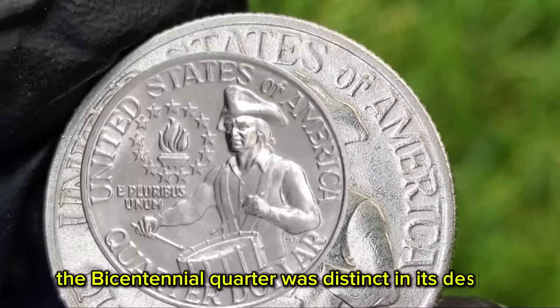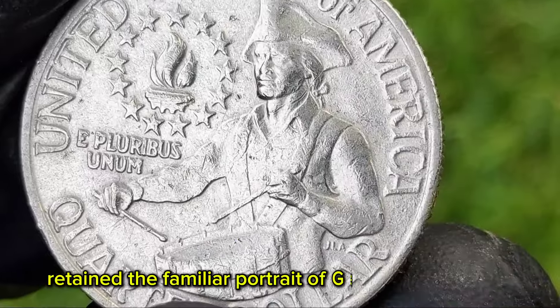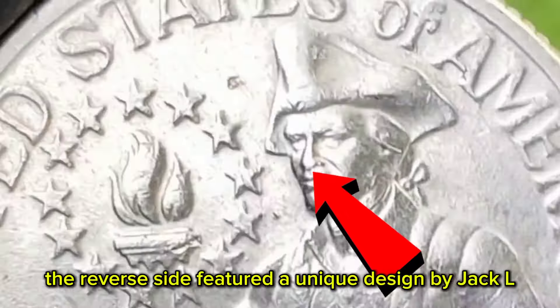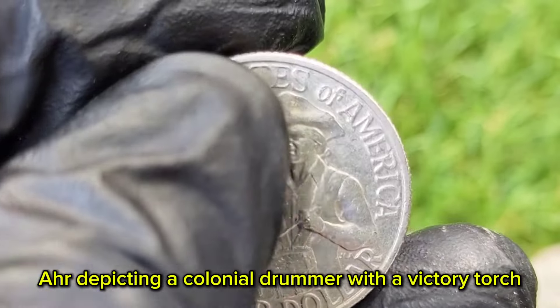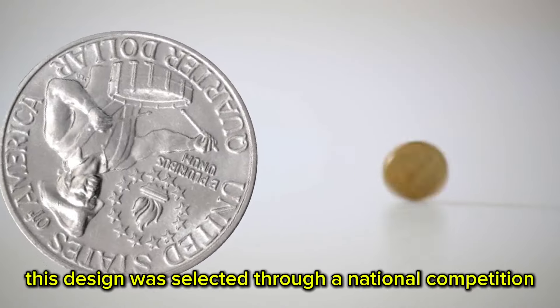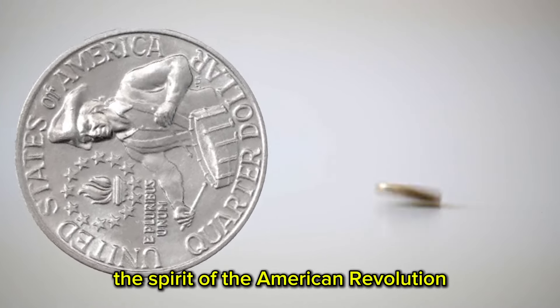The Bicentennial Quarter was distinct in its design. The obverse side retained the familiar portrait of George Washington, designed by John Flanagan. However, the reverse side featured a unique design by Jack L.A.H.R., depicting a colonial drummer with a victory torch encircled by 13 stars representing the original colonies. This design was selected through a national competition and aimed to encapsulate the spirit of the American Revolution.